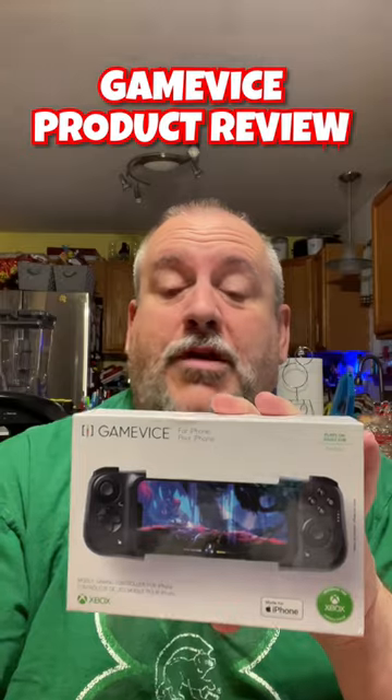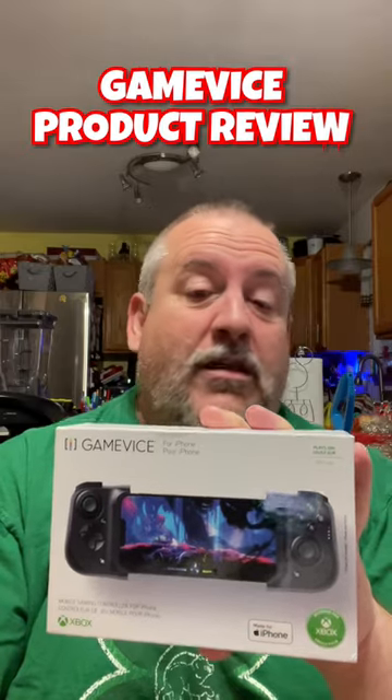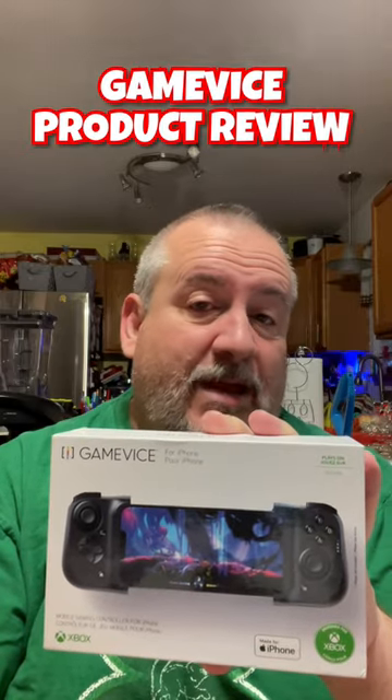The only problem is I had a couple of problems with this. One, I had to take my phone out of the case to use it, which is a drag because I don't really want to take my phone out of the case every time I want to play a game.